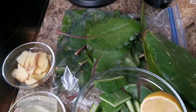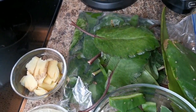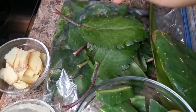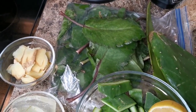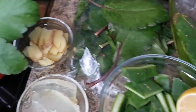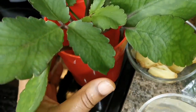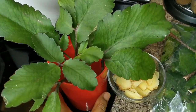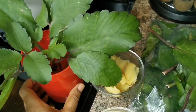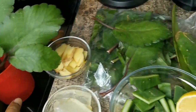My husband brought me some leaf of life. I'm so proud of myself — I put them in the bag. Everybody says if you can grow leaf of life in your house, you're really doing something. Look at that guys, it even has roots! I'm super proud of myself.